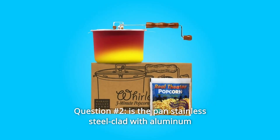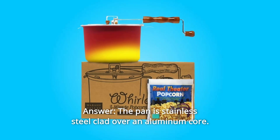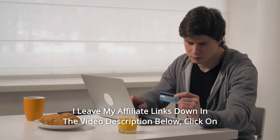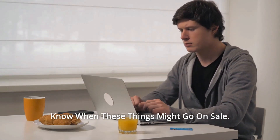Question 2: Is the pan stainless steel clad with an aluminum core, or single layer steel? Answer: The pan is stainless steel clad over an aluminum core. Thanks for watching — I leave my affiliate links down in the video description below. Click on those links and they'll give you the most updated prices in real time; you never know when these things might go on sale.